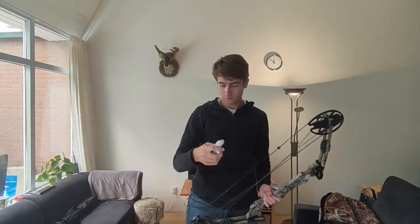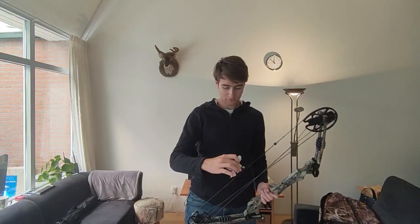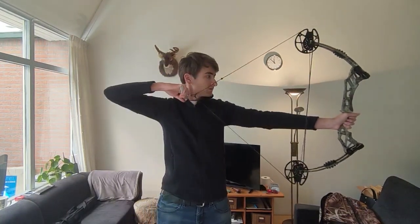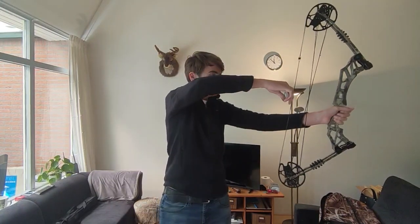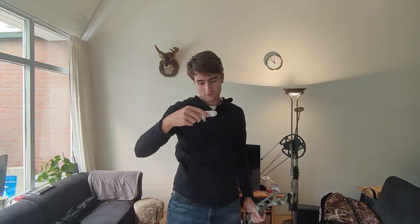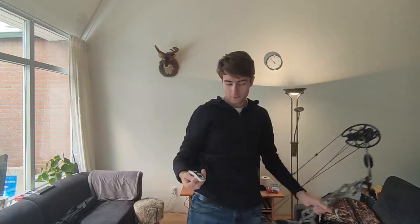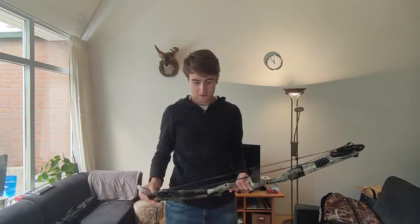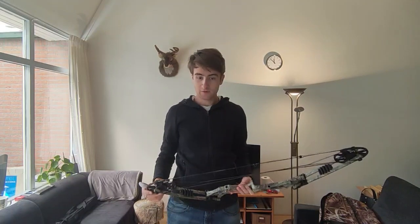What you do with the device is put it on the string and pull the bow back, and then the device will tell you — right now I'm at 44 lbs. This bow is exactly how I want it and we can continue to assemble the other parts of the bow.